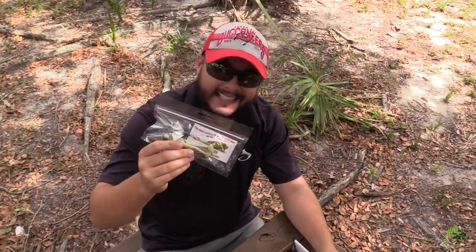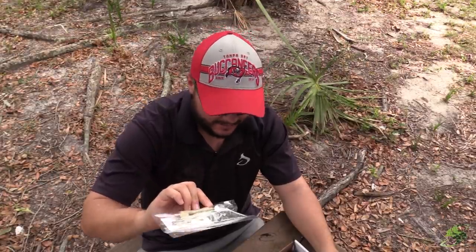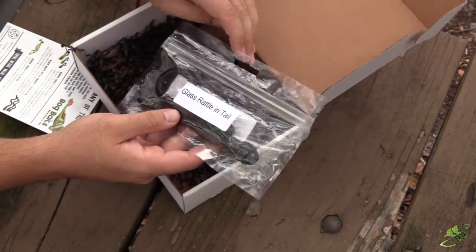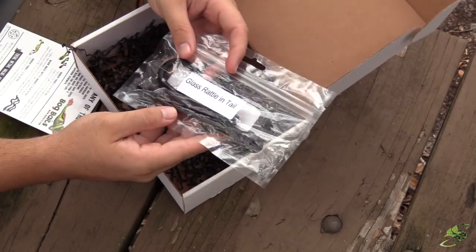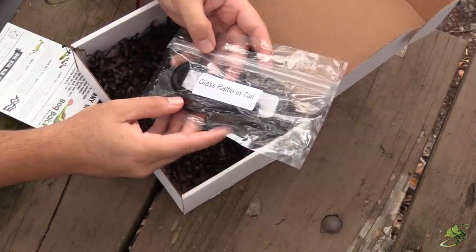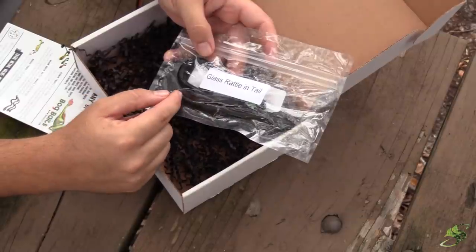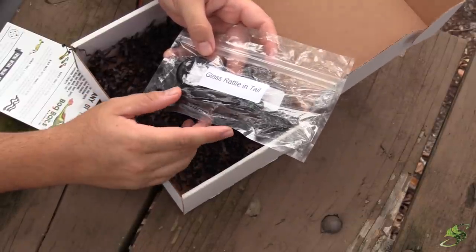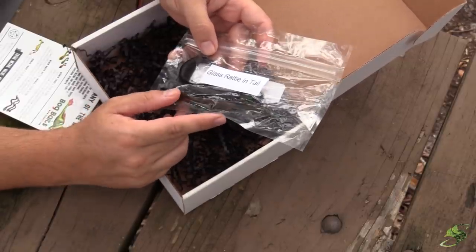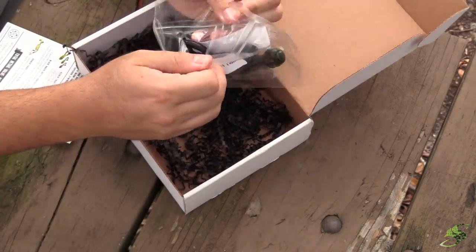I'd also like to mention this kicker frog buzzbait is also a $6.99 retail value — going to cause the ultimate commotion. Now check out these Black Racer Rattlesnakes — wow, these things look awesome. This is actually what got me fired up about maybe doing one of those weird challenges. It has a glass rattle chamber in the tail, and I guess it just calls those big bass. I've never caught anything with a snake lure, but it looks very similar to what a worm would look like — and bass eat those up.